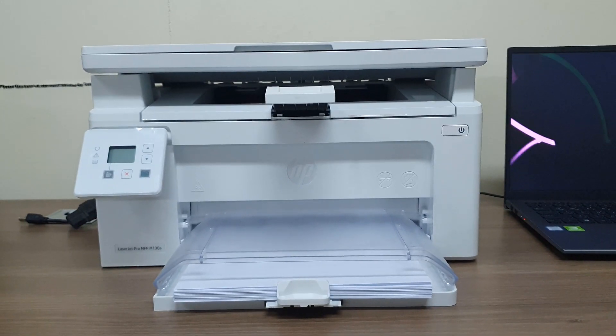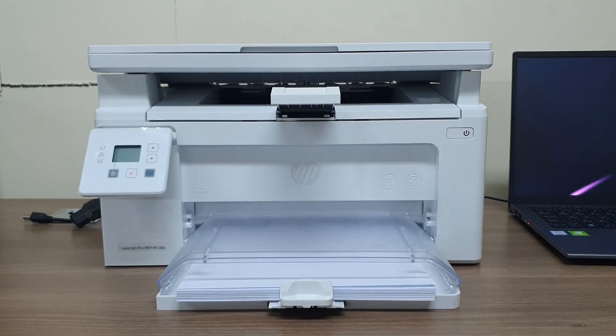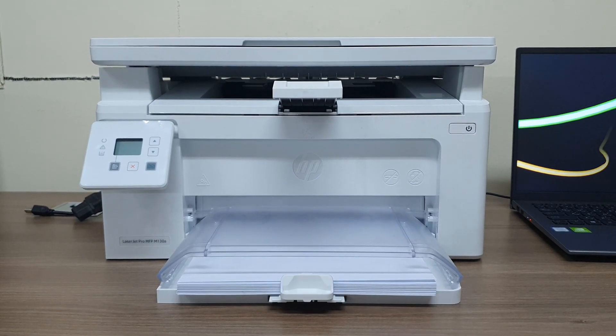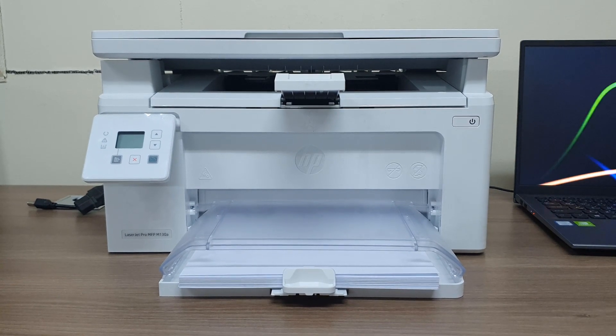Hello and welcome back to another tutorial. In this tutorial I'm going to share with you how to install the HP LaserJet Pro MFP M130A printer with your computer. Let's take a look at how to do that.